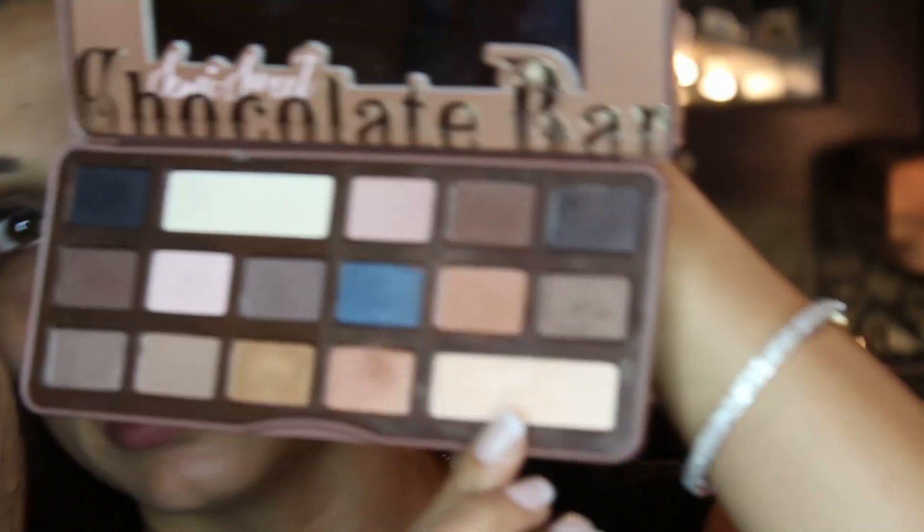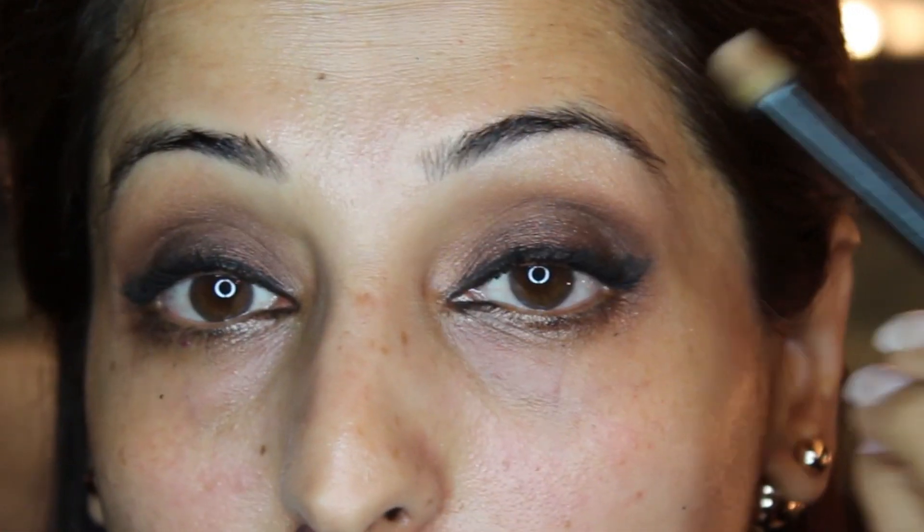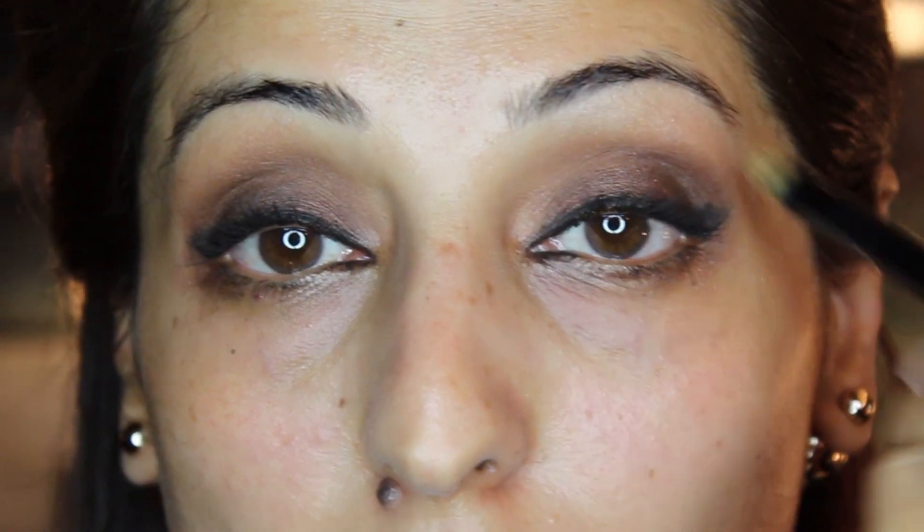The highlighter goes onto your brow bone and you start at least from three-quarters of the eyebrow coming out. I am using the color Butter Pecan for this. It should be a gradation of colors — darkest going lighter and lighter. You can also take the same highlighter and apply it in the inner corners of the eye, which really opens up the eye beautifully.